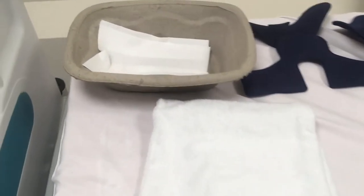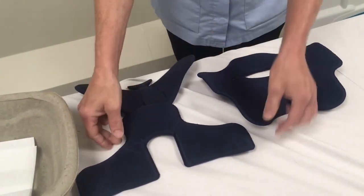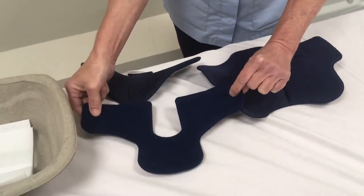For collar care you're going to need a bowl of warm water, your dry and clean liners which you've prepared earlier laid out separately, and you're also going to need a dry towel to clean the patient's neck.